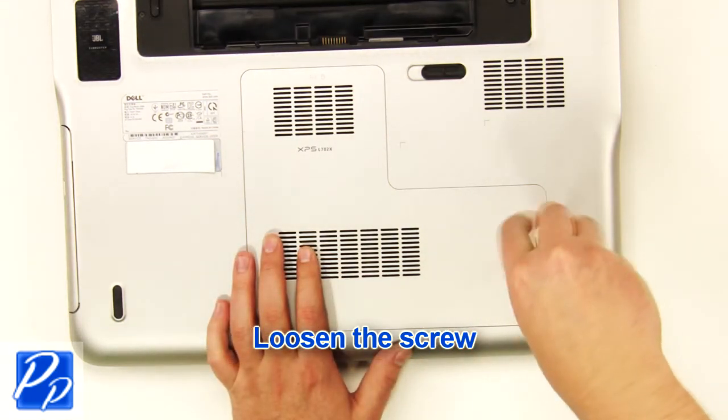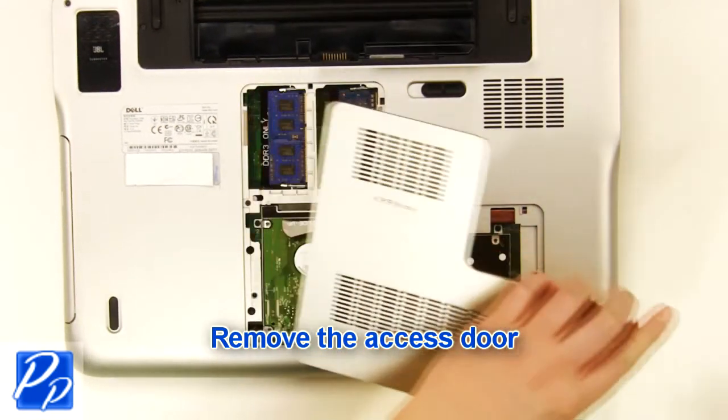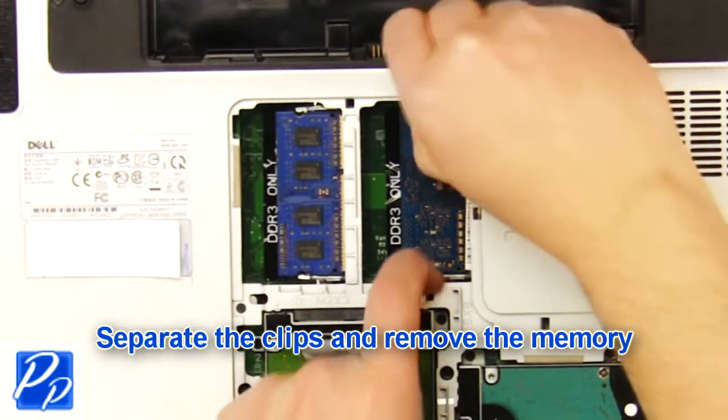Loosen the screw, remove the access door, then separate the clips and remove the memory.